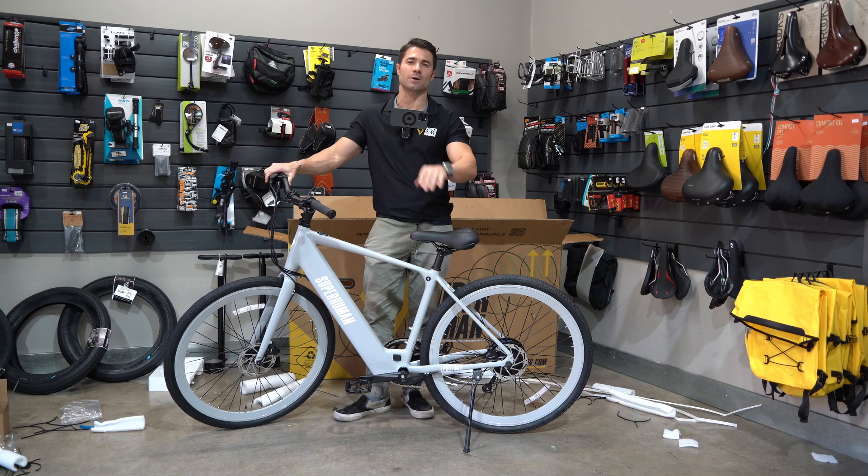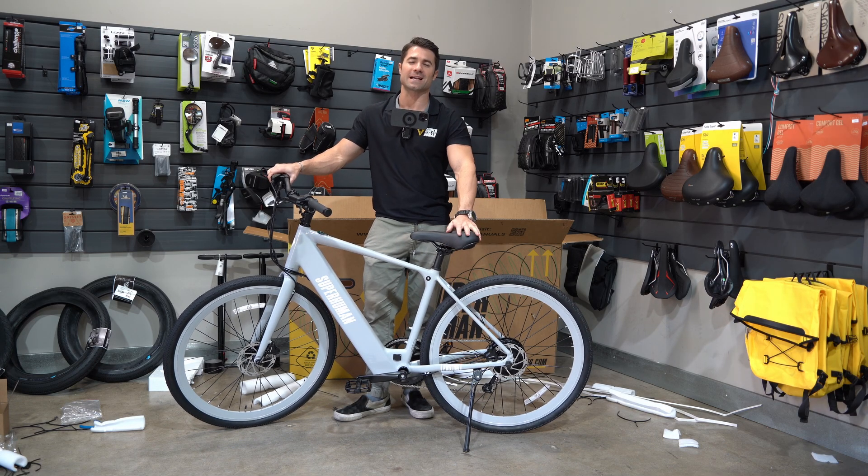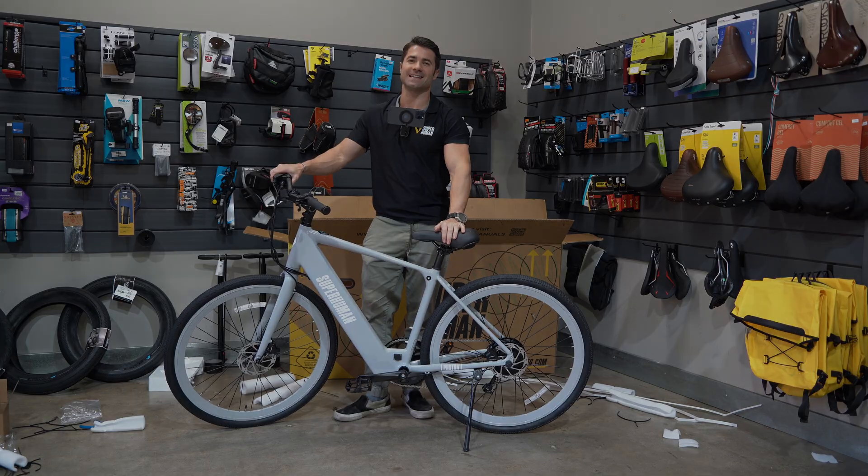That's it for the Photon assembly. Thank you so much for watching. If you have any questions about this at all, feel free to leave them as a comment on the video and we will see you in the next one.